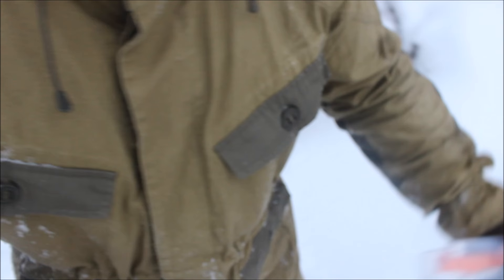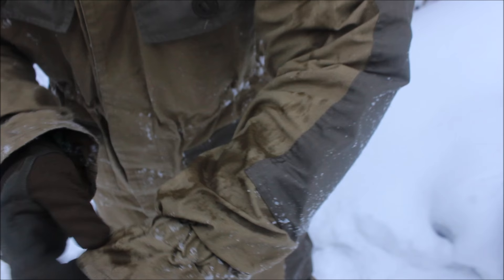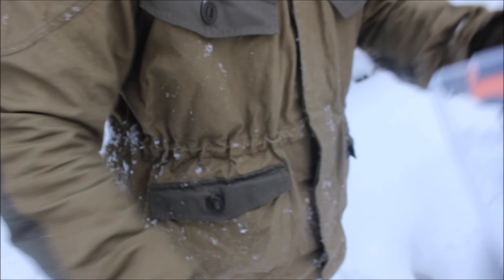As you see, the sleeves weren't sprayed as well in some areas. Here on the shoulders, even a massive amount of water was reflected. But where there wasn't enough spray, it became wet. So let's test the other shoulder and chest.